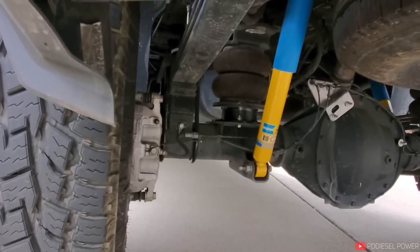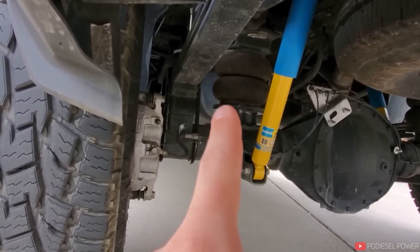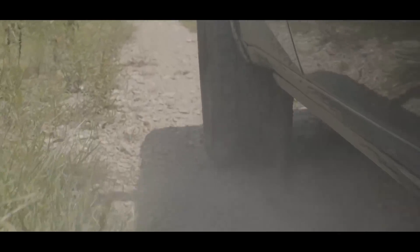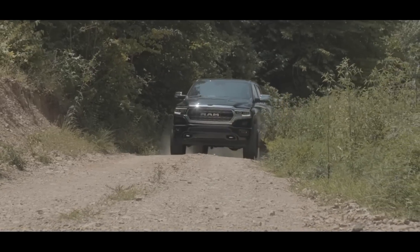Ram went out there and offered factory air ride on vehicles, which is a whole other ball game. It's more similar to the car scene where you have air on all four corners and can adjust the ride height. They've got an economy mode that drops it down for best aerodynamics and fuel economy, an easy-in mode where it drops down so it's easier to get in and out, and off-road and off-road two settings which lift the truck up for more clearance. They did this on the Ram Rebel as an option, and on a lot of 2019 and newer Rams you can get factory air ride as well.